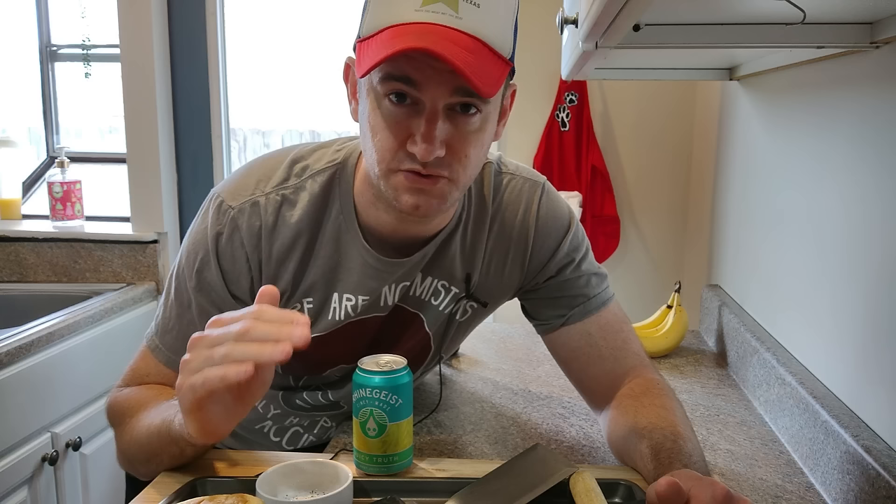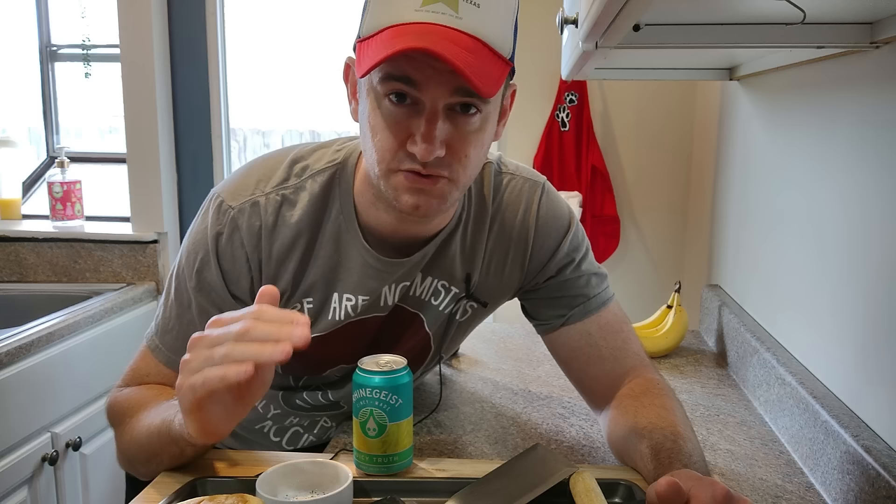I got everything prepped up here. Tip number one for doing your smash burgers is 80-20 ground beef. I don't know why it's 80-20, I'm not a scientist, but I've used 70-30 and it's too much grease and you don't get the crust.